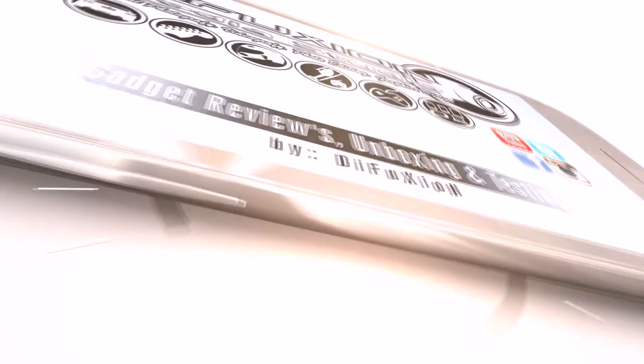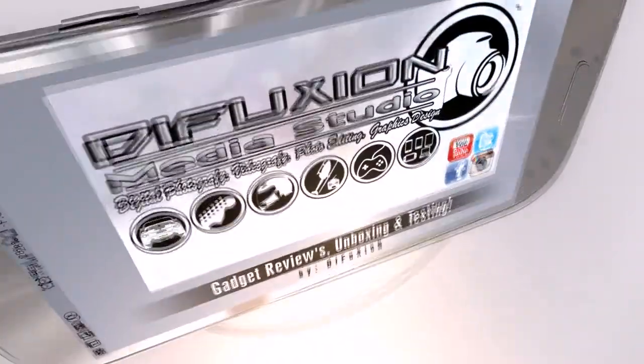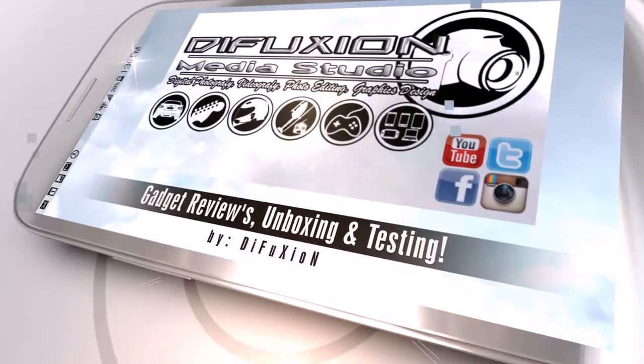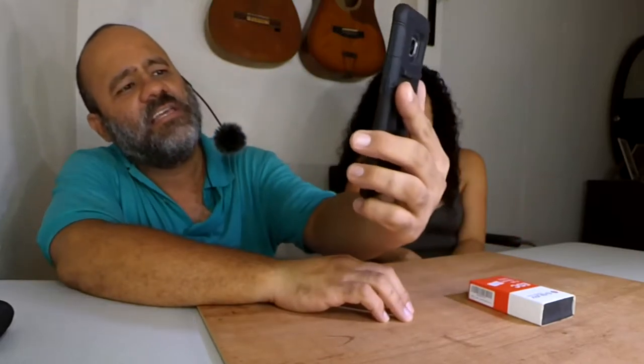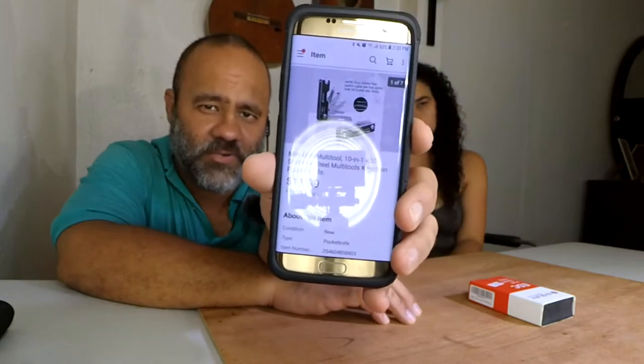Today I got another video for my EDC carry and we're going to be looking at the B-Bury EDC tool. The B-Bury multi-tool is a 10-in-1 multi-tool made of stainless steel — a mini EDC multi-tool, 10-in-1, 420 stainless steel, multi-tool keychain pocket knife for $11.99 with free shipping here to Puerto Rico.